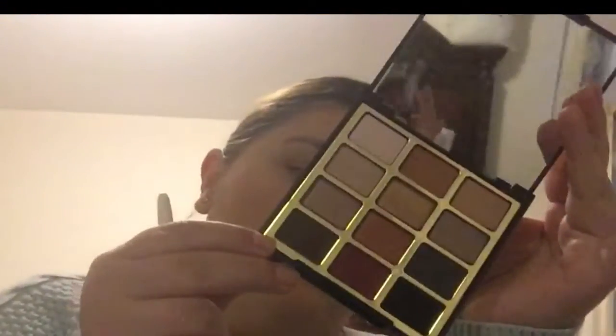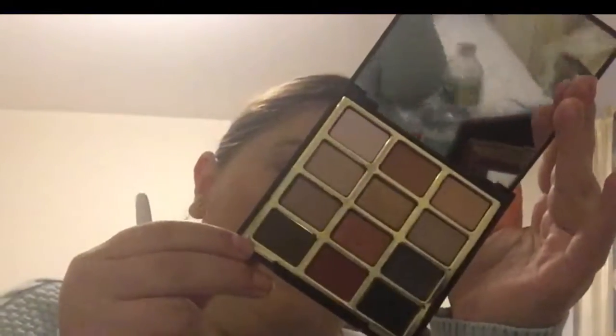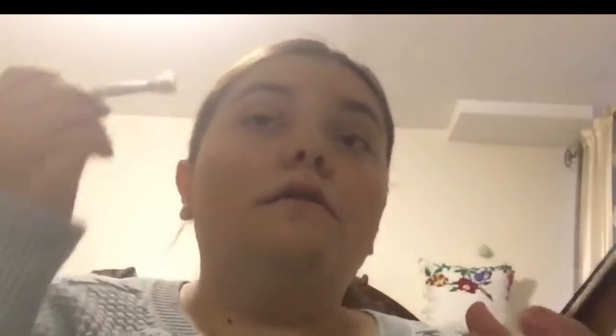Next, I'm going to use a wet-style brush and take this brown shade. The name is Brunette Has Fun. I'm going to put that in the corner.